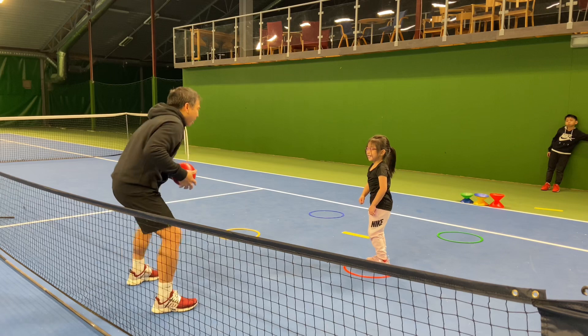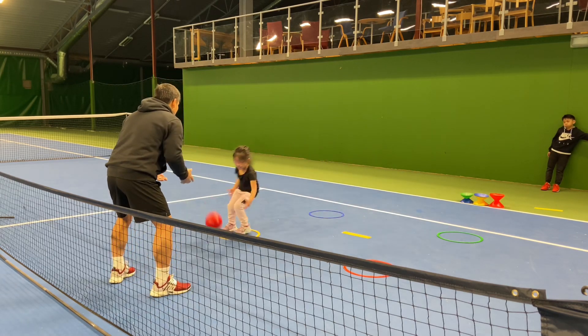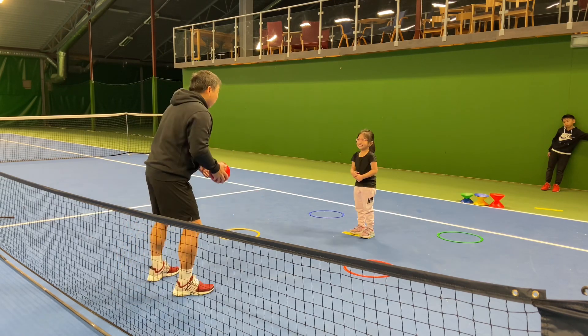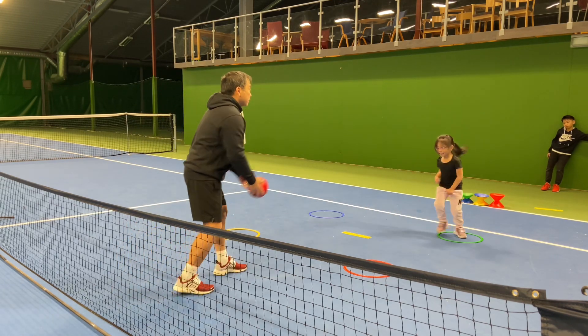Come on back, go, go, go, back, get it, yes. Go back, go back, go back, go — breathe, breathe, yes, and then breathe.